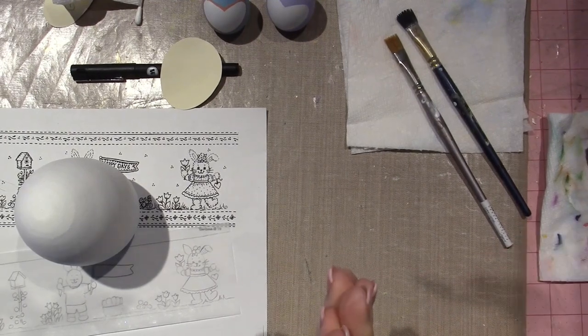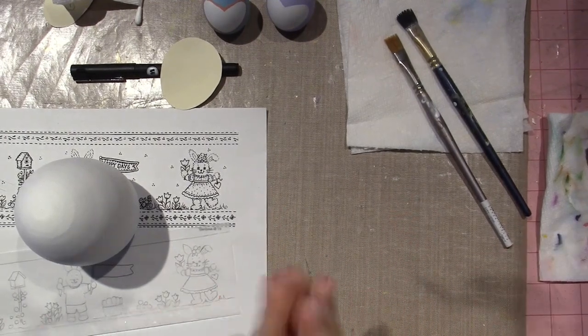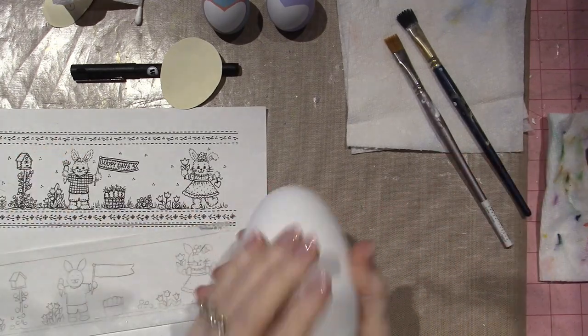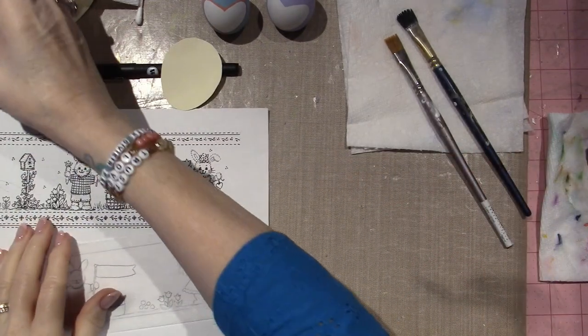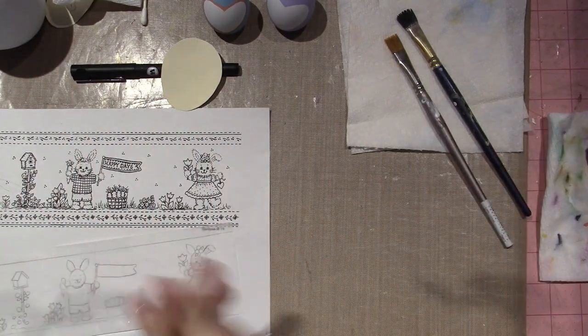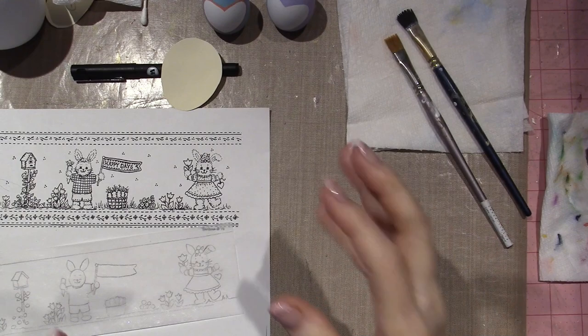Hello, it's Sarah. Today's video is a project share — some more eggs that I've painted. I just wanted to share them with you. I also got another pattern packet and a couple other things too.